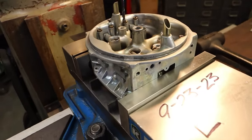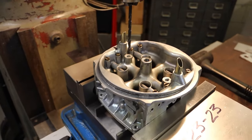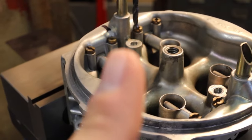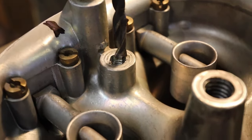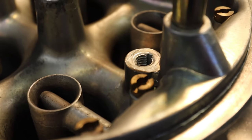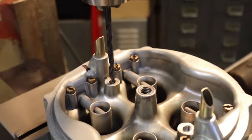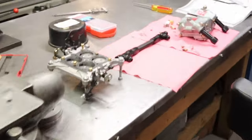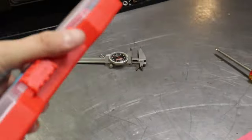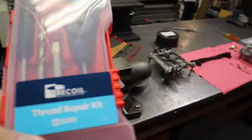Dad already has the carburetor took apart, and he's got the body mounted up here in the mill. Basically what's going on is that the threads where the squirter mounts to the body of the carburetor have gotten stripped out. You can see there compared to these here — those threads go all the way to the top of the hole, where over here, not as much. So what we're going to do is add a helical to it. These were a bit of a pain to find from what I understand, from what Dad was saying — I wasn't here when he was looking for them.